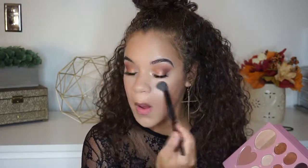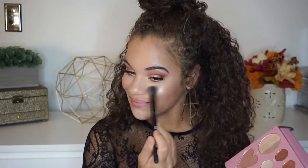Then I'm going to take Holler, which is the highlighter. I mixed all three of the shades — there are like three different gradient shades within that little circle. It's a beautiful highlighter. As you can see, highlight on fleek.